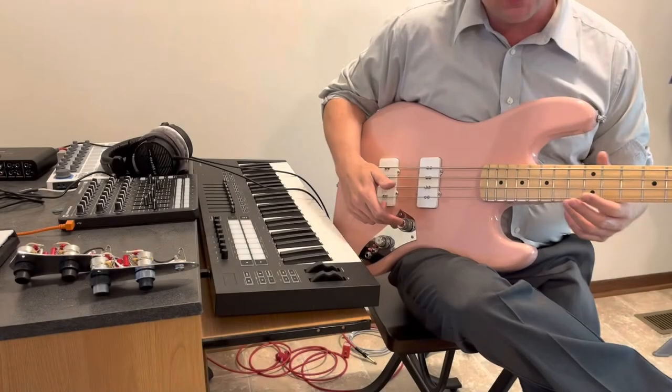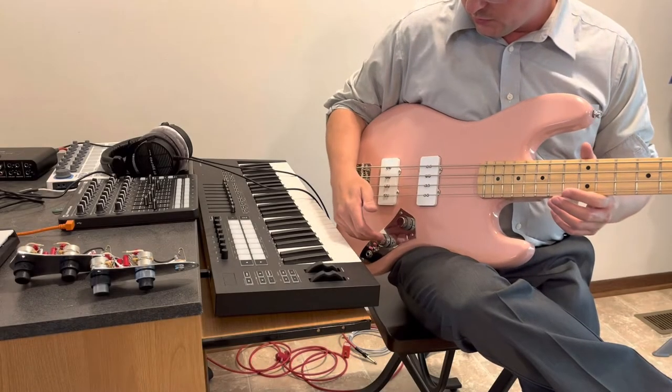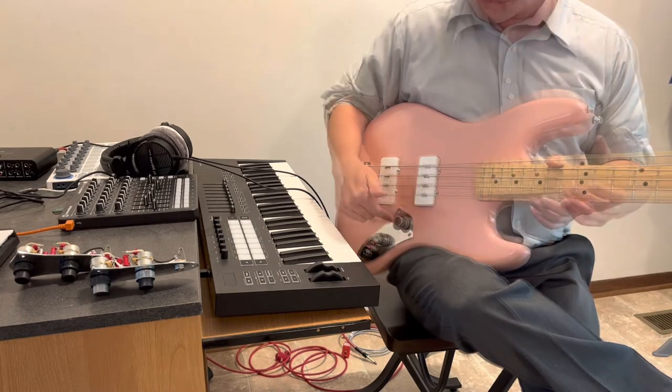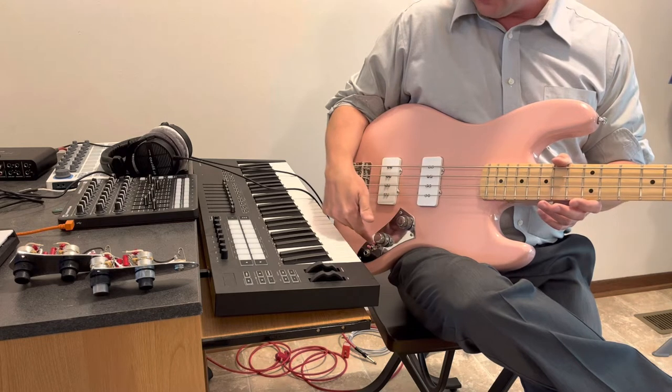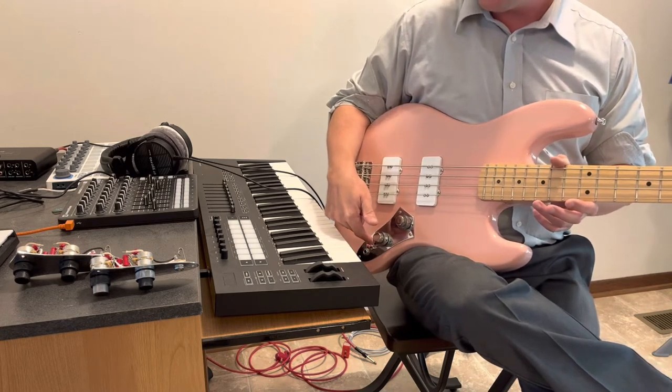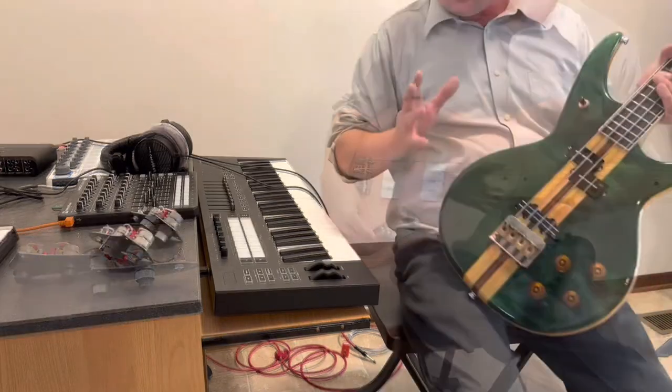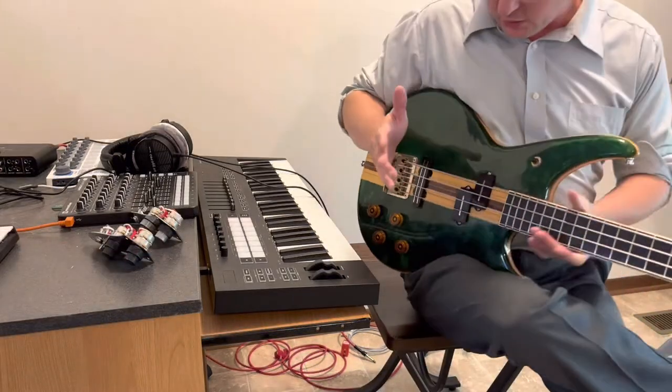The desecration circuit is based on a Les Paul control layout: volume, tone, volume, tone, three-way toggle switch, and also a series parallel switch. So what do I mean when I say Les Paul build?